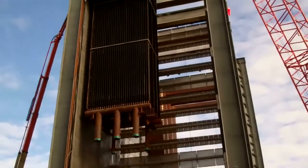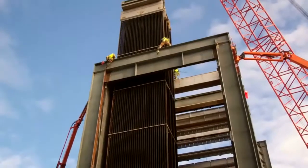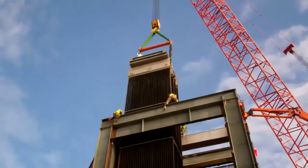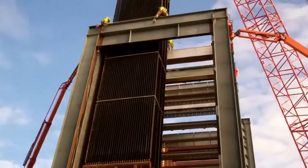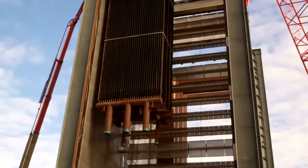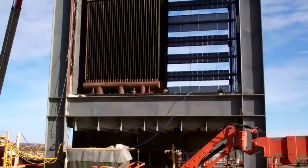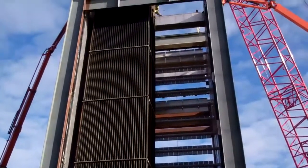Halfway through in under five minutes with the installation of this module — number three reheater, number three and four superheater. The Manitowoc Maxer crane, 240 feet of boom, 500-ton rating. It's 100% in. It's a great feeling.